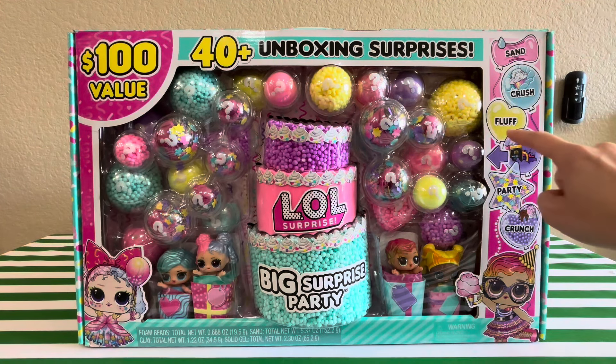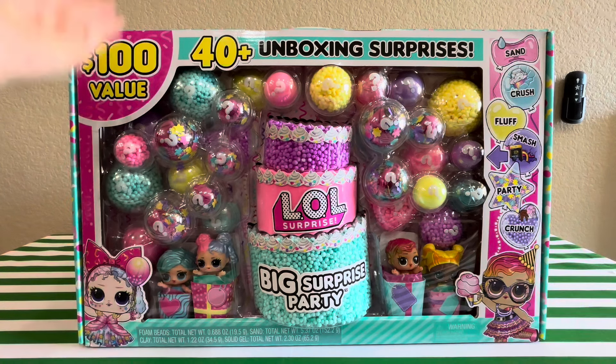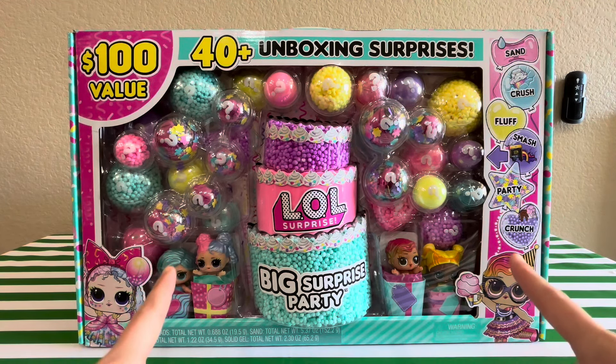Sand, Crush, Fluff, Smash, Party, Crunch. It's gonna be a big unboxing, y'all. Are we ready for this? I'm so excited. $100 value, like I said. I paid $69.99 for this on Amazon.